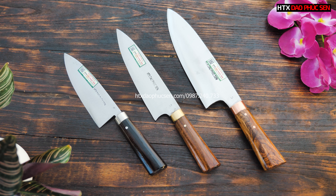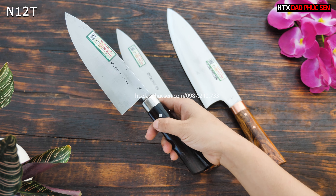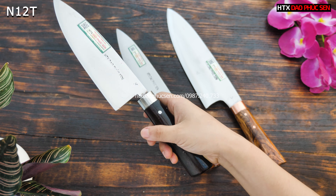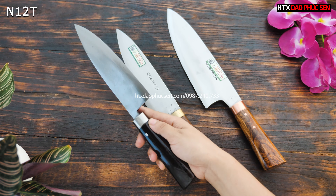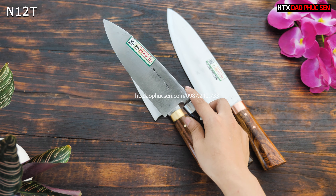Okay, now I'm going to turn to the mẫu D3. This is D3 Thái Lọc, the number is N12T. N12T is the mẫu D3 Thái Lọc. And inox. And here is the moon — moon sọc. This is the D3 Thái Lọc.